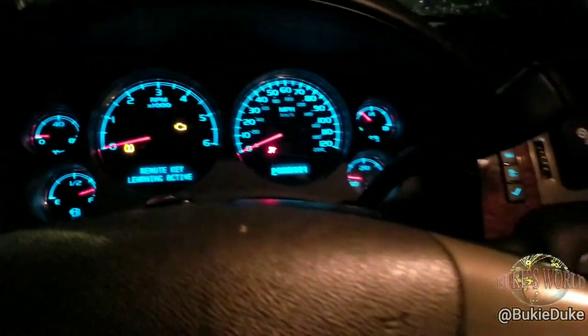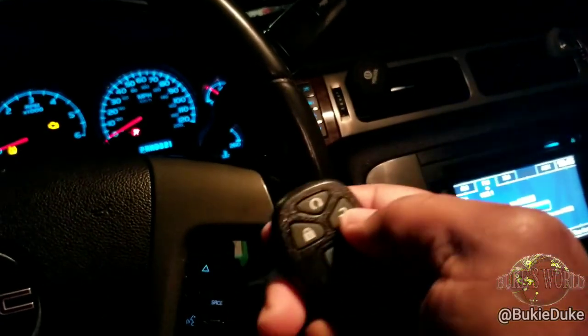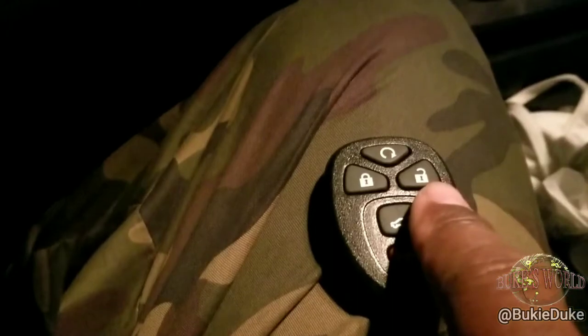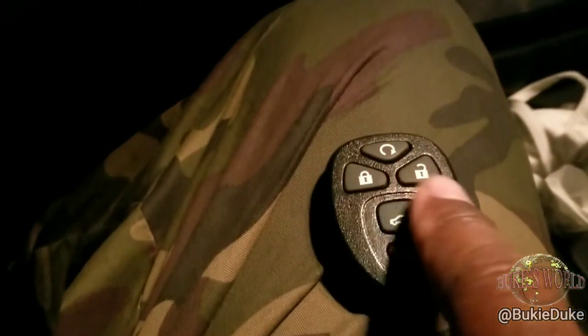There we have it — the two beeps, and you heard the doors lock. We got a lock, we got an unlock. Again, you can program multiple key fobs, but they all must be done while still in the same prompt. Press the lock and unlock until you hear the beep.